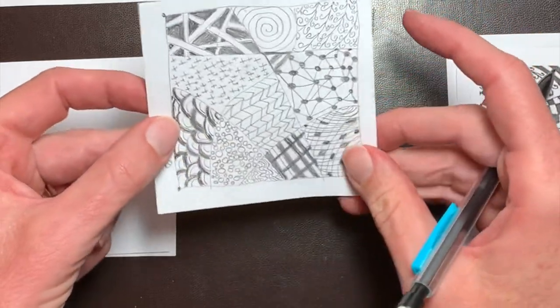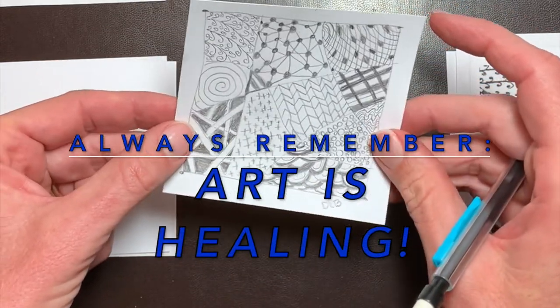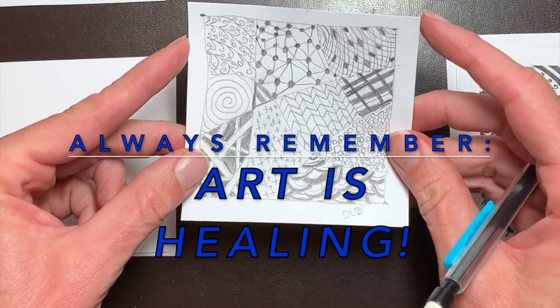Thank you for tuning in today. I hope you enjoyed learning how to Zentangle. And always remember, art is healing. Take care, everyone.